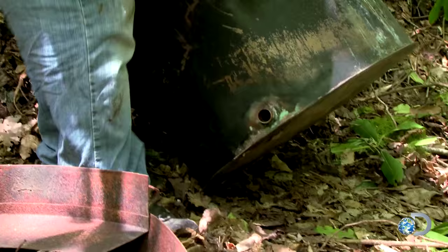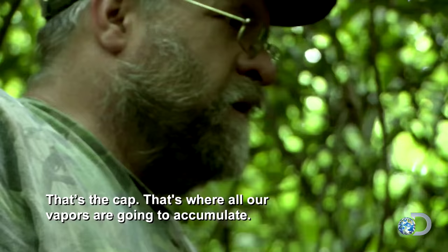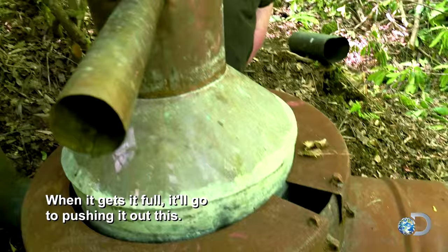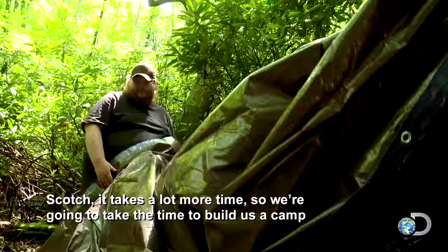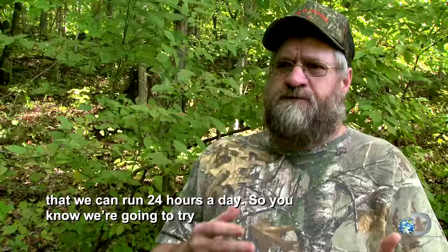Now the work begins. This is the top of the furnace — heaps of heat going out of it. That's the cap. That's where all our vapors are going to accumulate. When it gets full, they'll go to pushing it out. We've got a goal to make $100,000 this year. Scotch takes a lot more time, so we're going to build a camp that we can run 24 hours a day, make it as comfy as we can, just like we are at home.